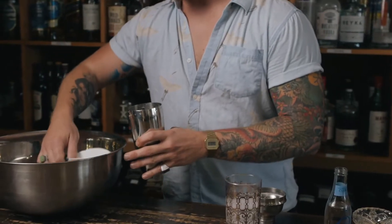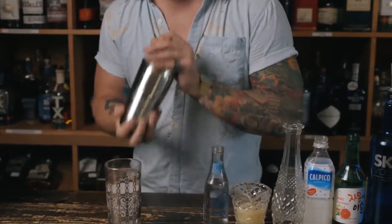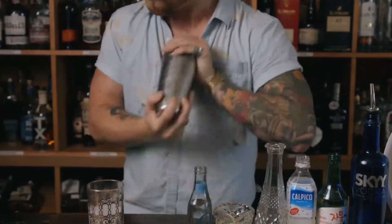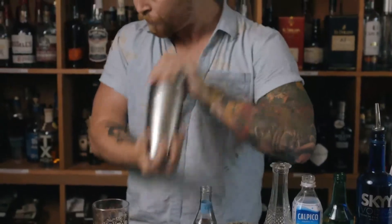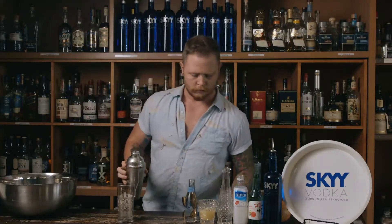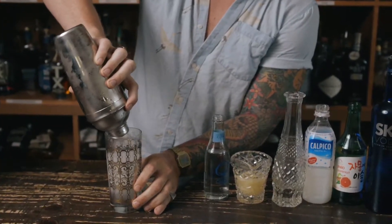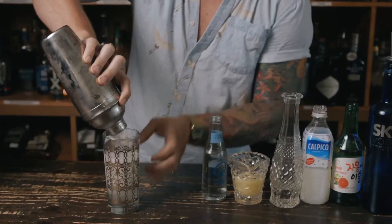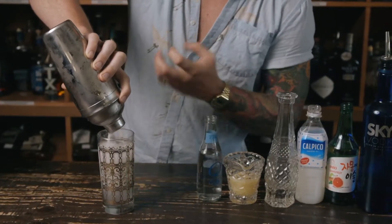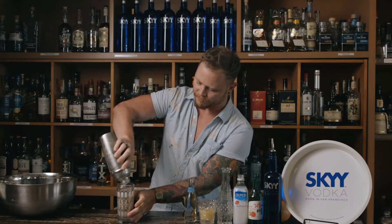And then we're ready to shake. I'm just gonna put some ice in there. You typically want to shake for about 10 seconds — get that nice and frothy, ready to go. So we're gonna strain that out. Because this is gonna have a little bit of soda in it, we typically want to do that in a highball glass because that's gonna let the bubbles lift to the top and let you experience all the effervescence.